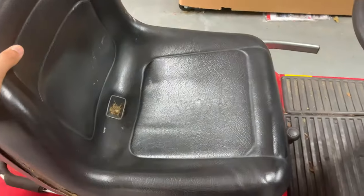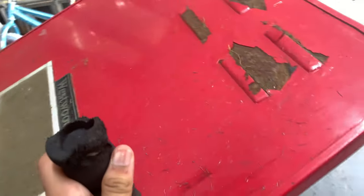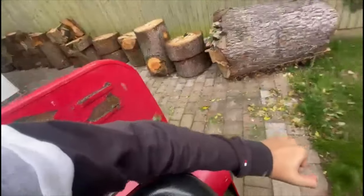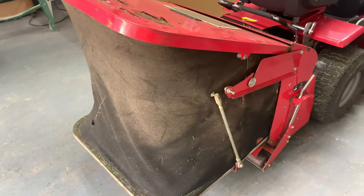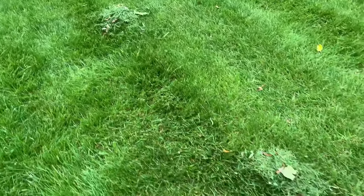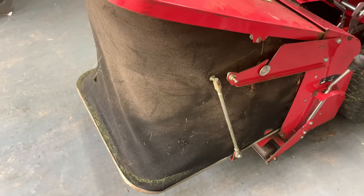Let's take a look at the back. This is where all the grass gets collected — once you cut it, it goes into this bag and you'll be able to empty it. Once it's full you'll see grass left on the ground while you're cutting, which tells you the bag is full because it's just dumping grass anywhere on the ground. All right, let's start this thing up and take it to cut some grass.